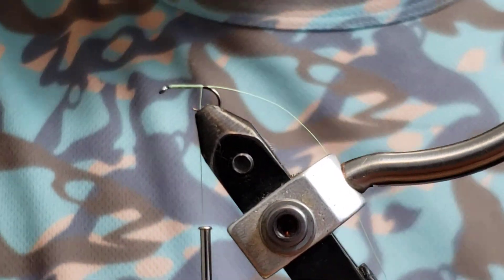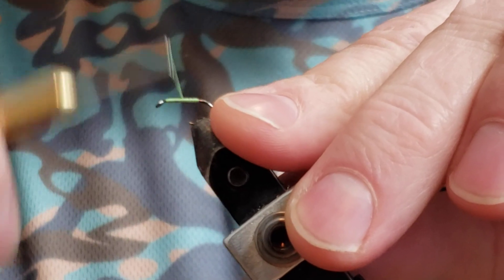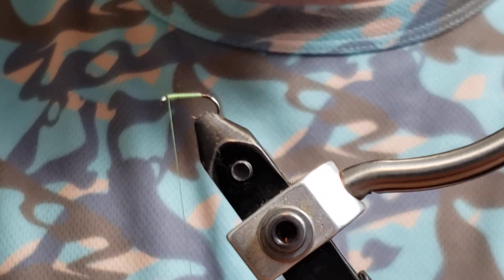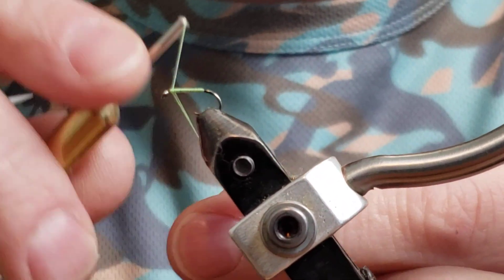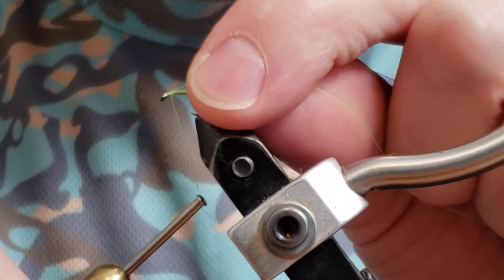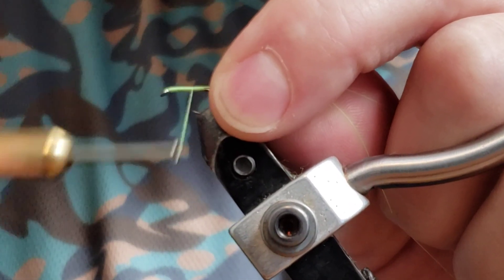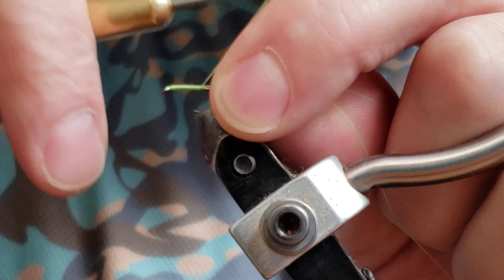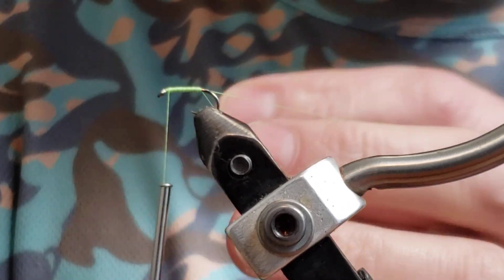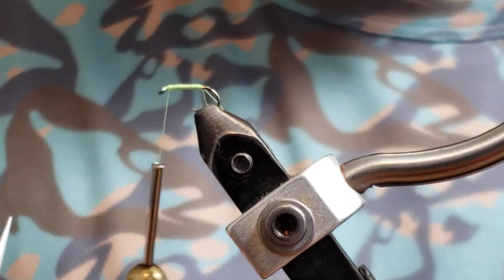Get ourselves a nice little thread base going here, go back to the front, make our dubbing loop here. Wrap that back to the hook shank and back to the front. Then grab your dubbing loop tool, or set aside your loop there.